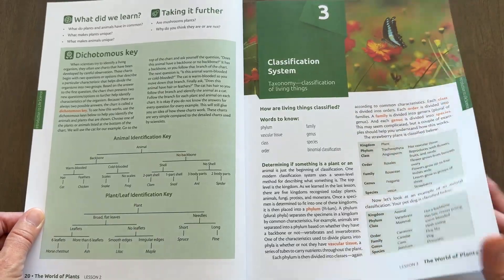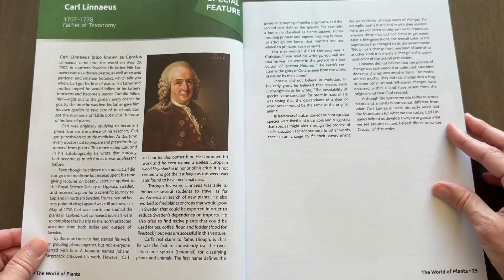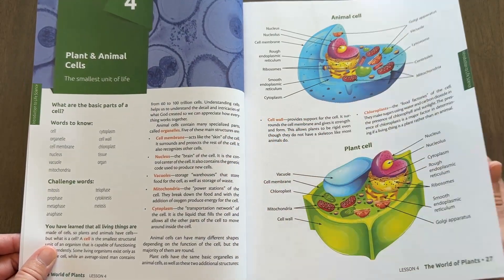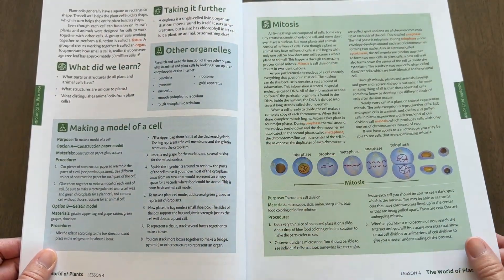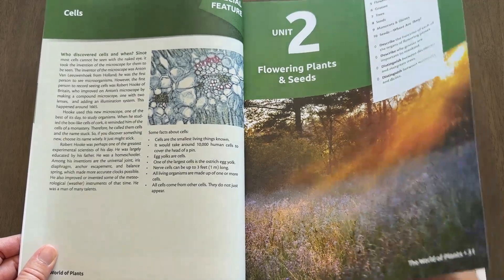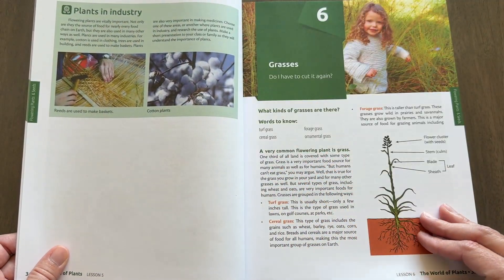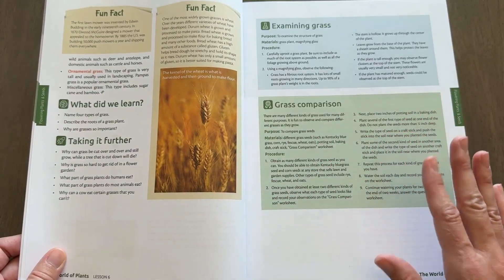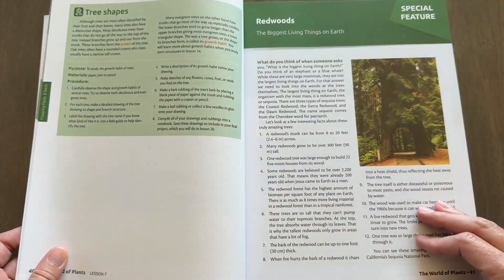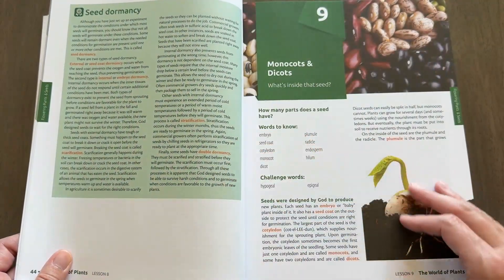In my opinion, this is a more mature curriculum than their other science series, which only goes up to level four anyway. That series — the one I mentioned I'm going to be doing with my first grader this year — has more copy work and more cartoony pictures, and from what I've seen it just doesn't go as deep with the critical thinking type questions. This curriculum here is really designed to build those critical thinking skills, though that doesn't make one series better than the other. It's just different, and you'll have options for what's best for your kids at their level.